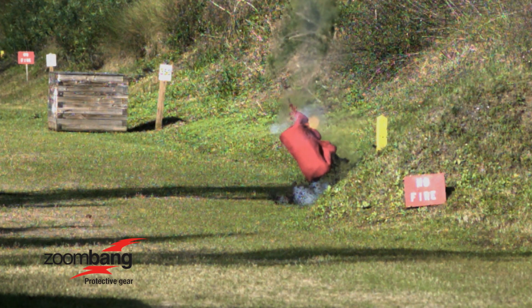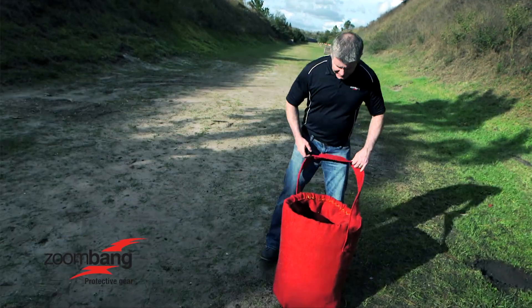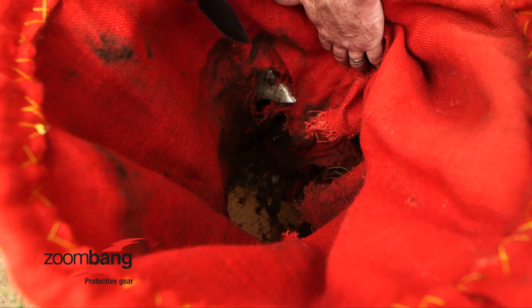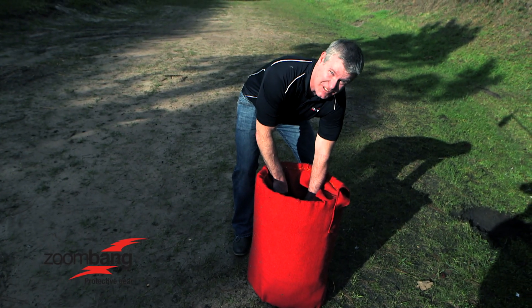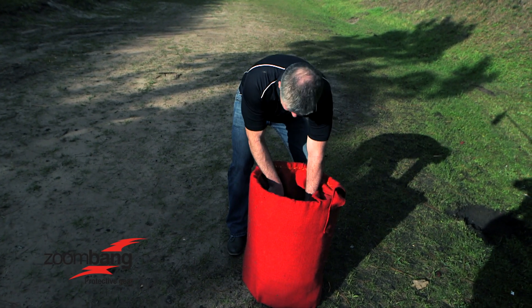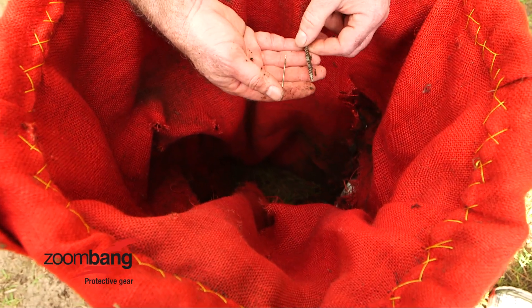So we did the testing. We put a pipe bomb into the IED containment device and we had success. What we found here is that when you open up the covering, you're going to have pieces of the pipe bomb — the metal — stuck and embedded into the structure. That's exactly what we were looking to do. In addition to that, you have nails and screws and it's all been contained within the device.